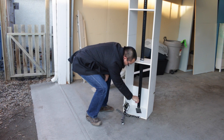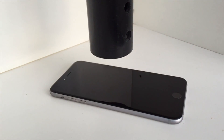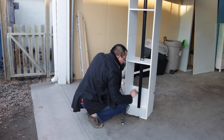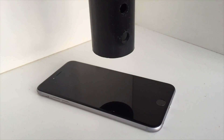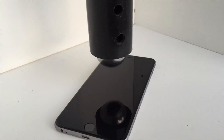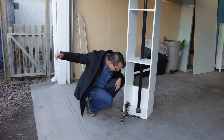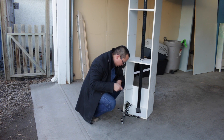One inch, seven, ten inches. How's the back of the iPhone? Still looks pretty good. So we are at one foot, 13 inches, 16 inches, 17 — whoa — 17 inches, nothing. 18 inches.